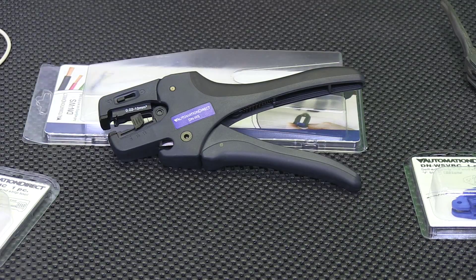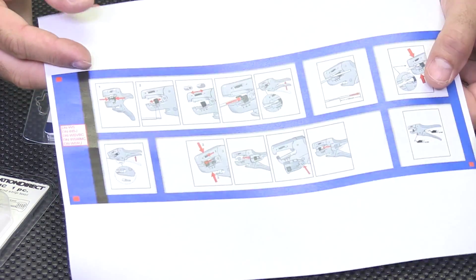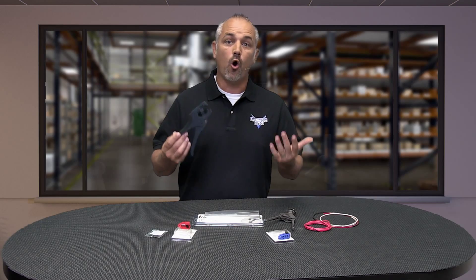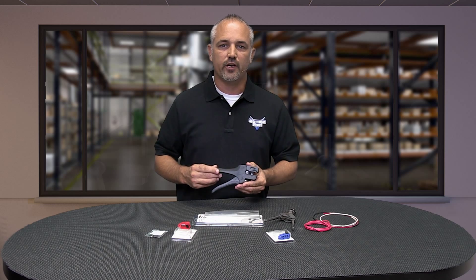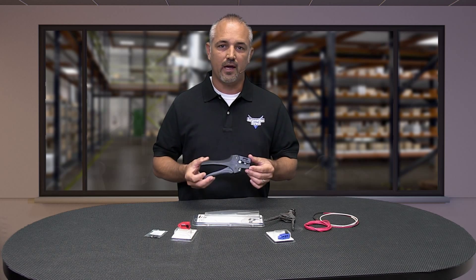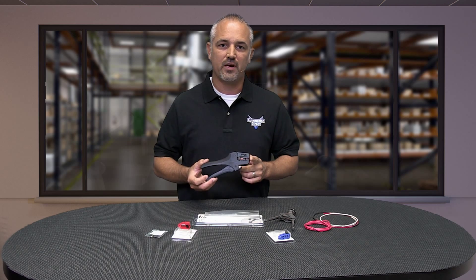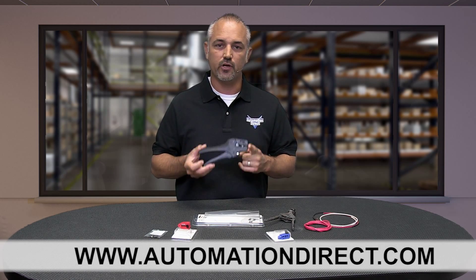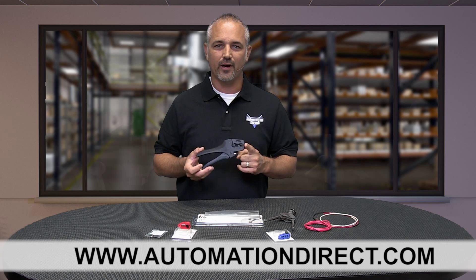There are printed instructions on our website on how to change the blades, but sometimes it's easier to watch this in a video format — at least I hope it was easier. You can find the specs and accessories for this AutomationDirect wire cut and strip tool on our website at www.AutomationDirect.com. Thanks for watching and we hope to see you again soon.